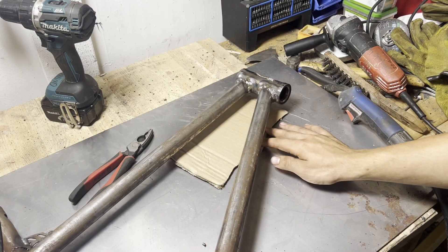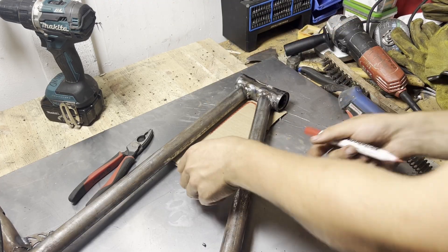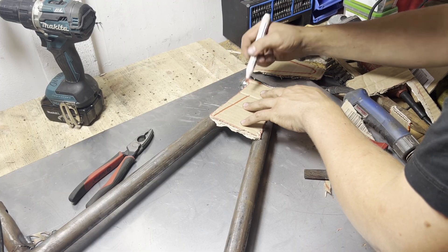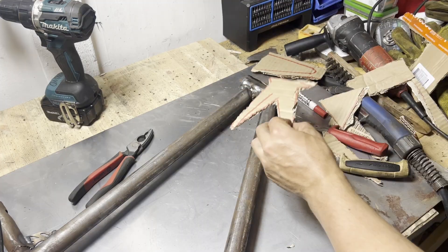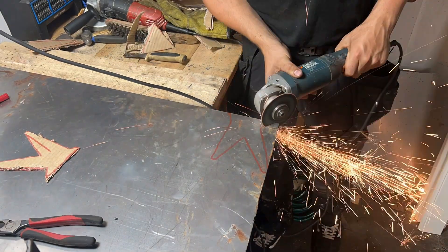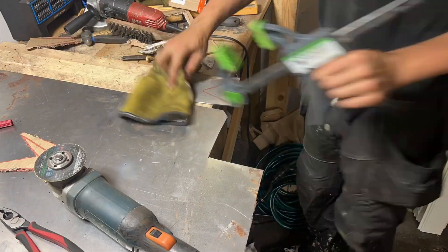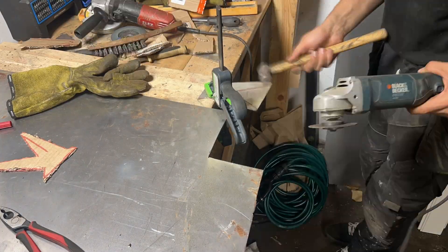Now that the head tube is fully welded, I'll start fabricating very large gussets to make up for my poor welding skills. The gussets will sit between the head tube, top tube, and down tube to add extra strength and make sure the frame doesn't snap when I ride it.